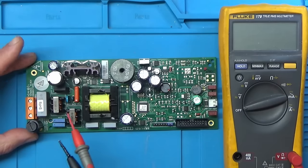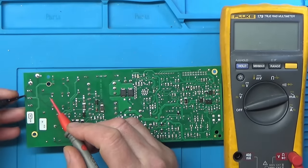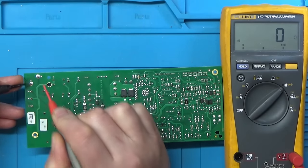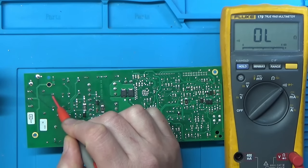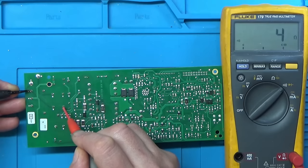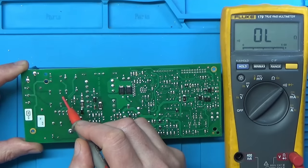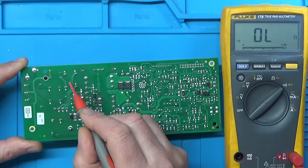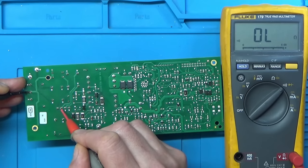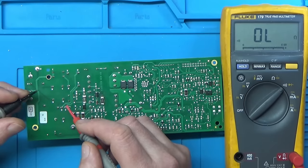The first check is the mains fuse. The power comes in, goes through a track to the fuse, and continuity checks confirm the fuse is intact. Tracing the path through the EMI filter and then to the bridge rectifier, continuity is confirmed at each point.